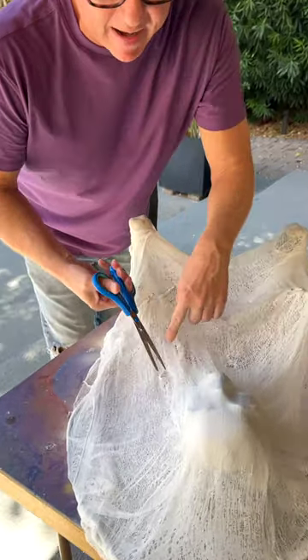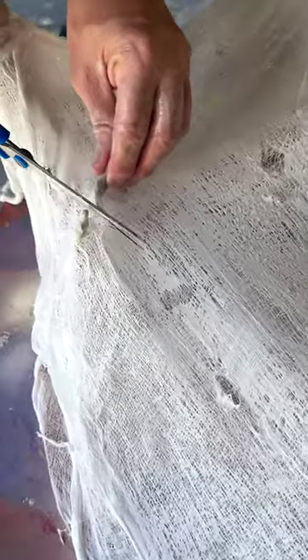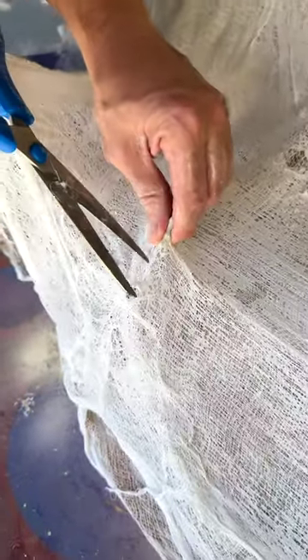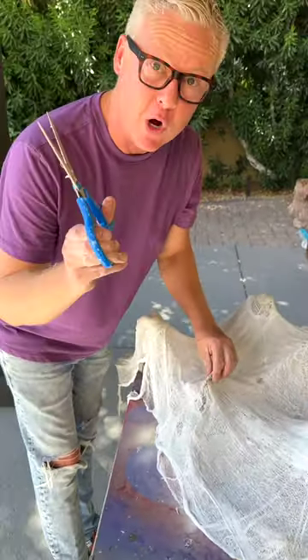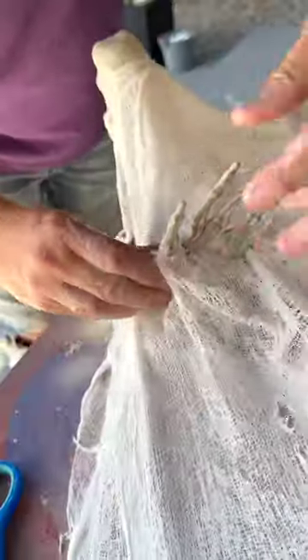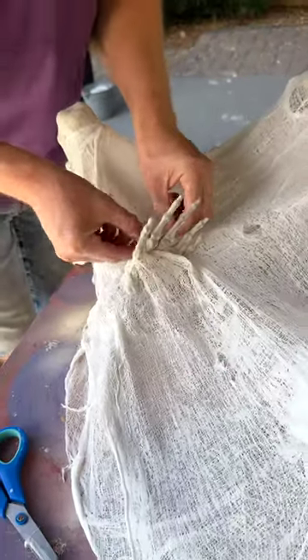Don't forget to do the sides — I've got one more piece to add. I'm taking my scissors and making this a little rustic. Then, where the fingers are, press the fingers through and just kind of cut up around it, but do it slow — don't overdo this. If you pull too much, just pull the cheesecloth back up and over the hand.